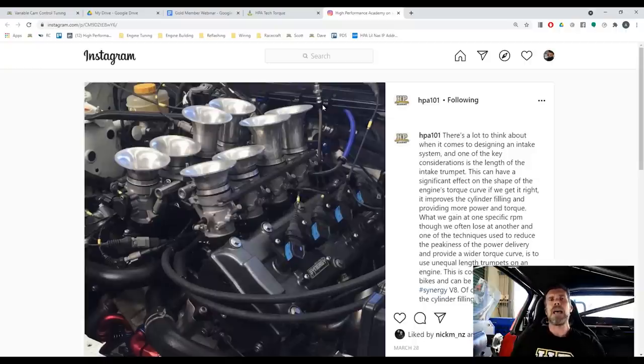One implication is that because we're going to have different volumetric efficiency cylinder to cylinder based on the inlet trumpet length, this does affect our tuning strategy. Ideally you'd want individual cylinder lambda to see exactly what's going on. We've also seen vehicles in the motorsport world use continuously variable length inlet trumpets, where they can optimise the trumpet length to improve the torque curve and the usable rev range.